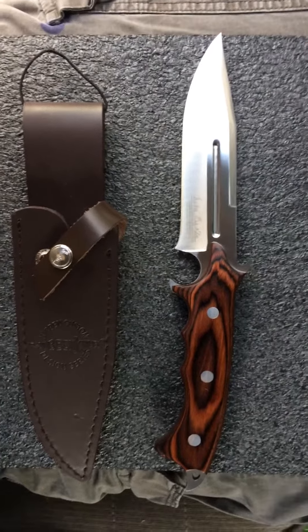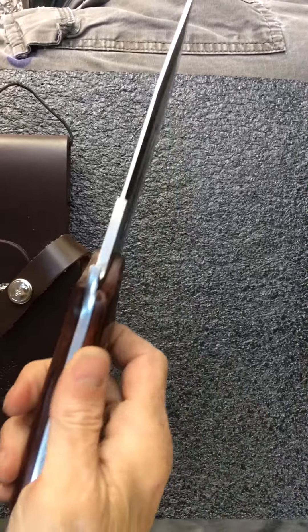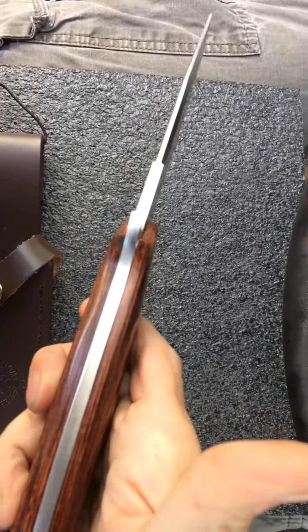Alright YouTube, I want to show you a new blade today. It's not a new blade, I've had it a while. It's the Gil and Wes Hibben model GH5072.